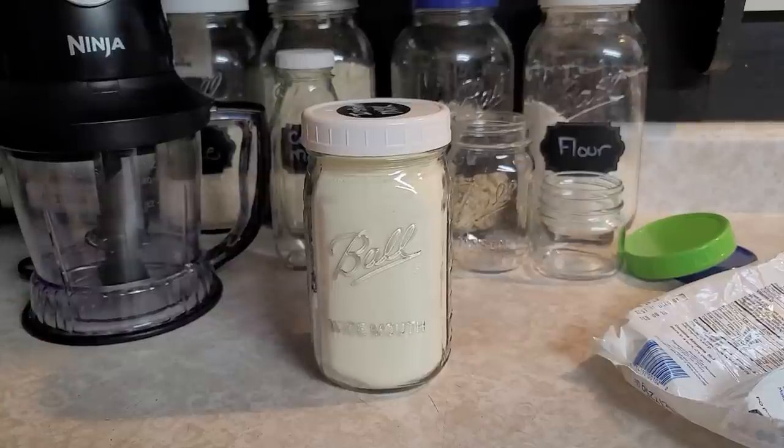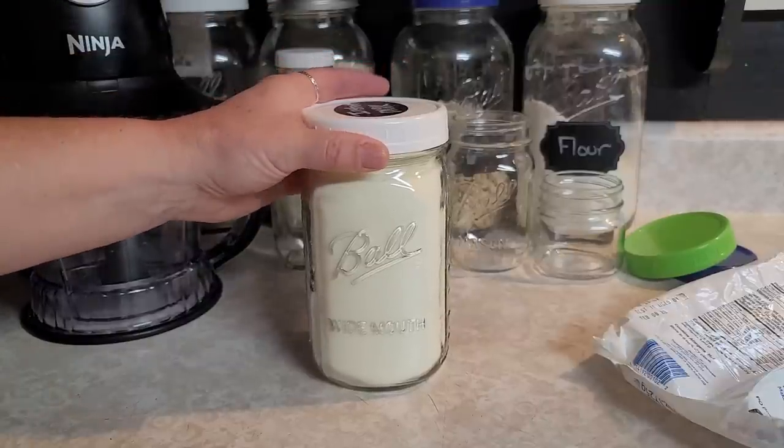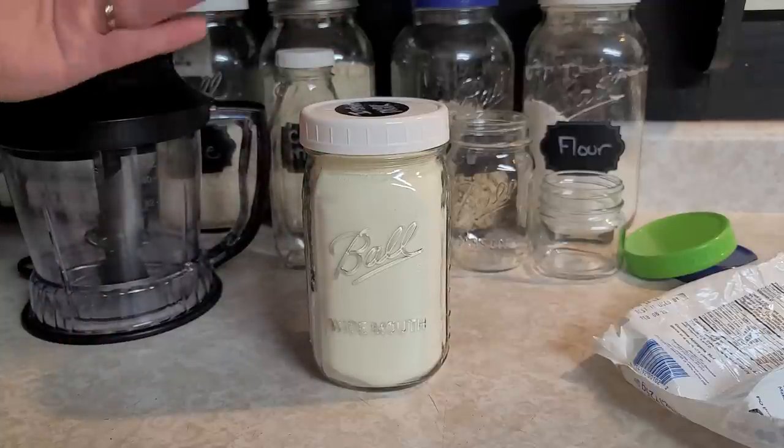A lot of people have never used powdered milk before, or haven't had it since they were a child — their parents may have used it. Having it in your food storage, you're sometimes looking at it thinking, what the heck am I gonna do with this? It is not the most flavorful to drink, but it's not horrible if you use it right. Most of the time I use my instant milk for cooking.